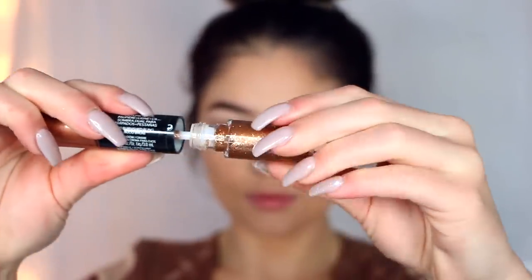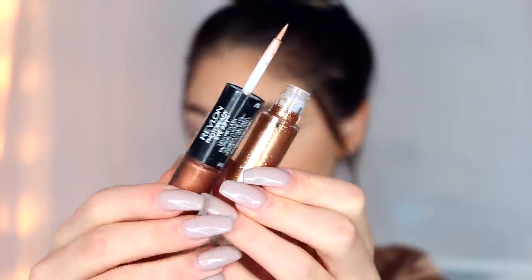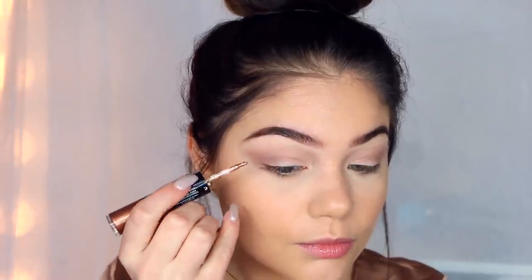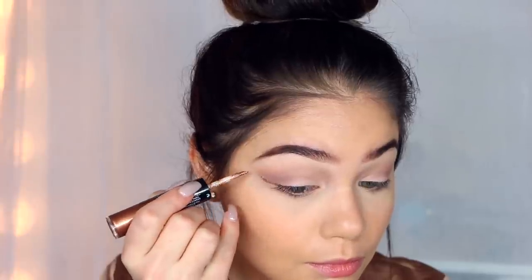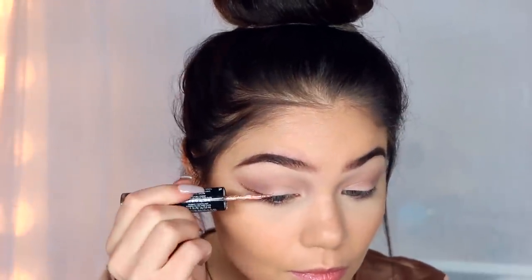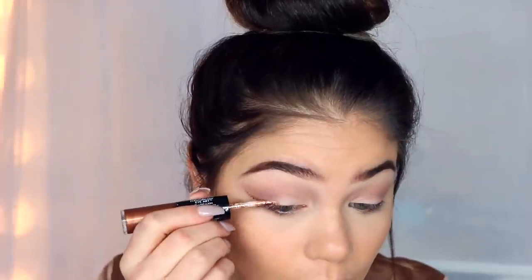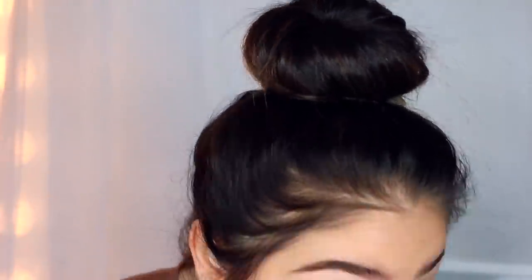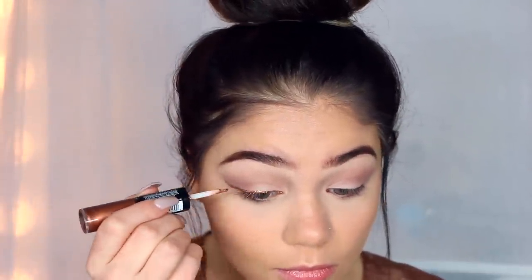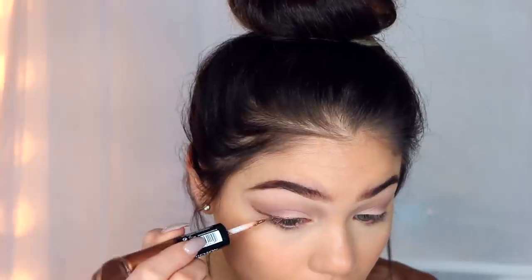So moving back over to the eyes. I'm taking the Revlon Photo Ready Eye Art and I'm using this gold glitter. I'm going to take the liner portion and line my upper lid area as I would do a regular liner, but the brush on here is a little bit thicker so you want to be careful. I recommend starting out with the outer portion first just to kind of get your line there so it's not super harsh or thick. So I'm just going to be outlining and creating my wing. Glitter liner is just so pretty — I think it amps up any type of look, especially if you're making that the focal point.